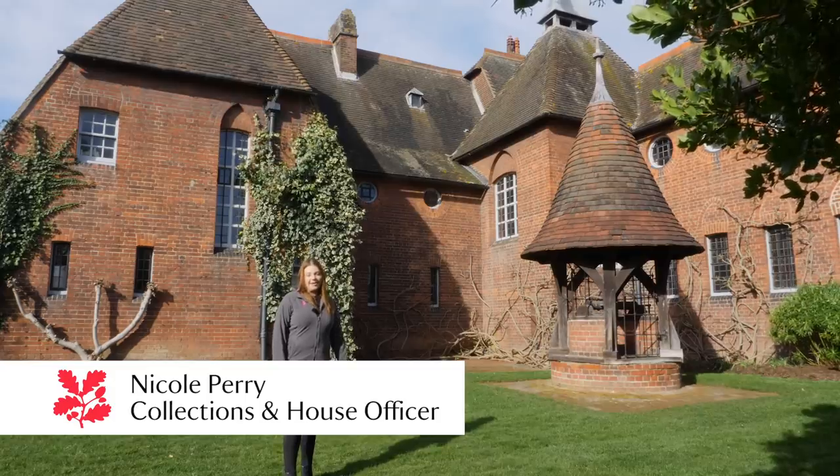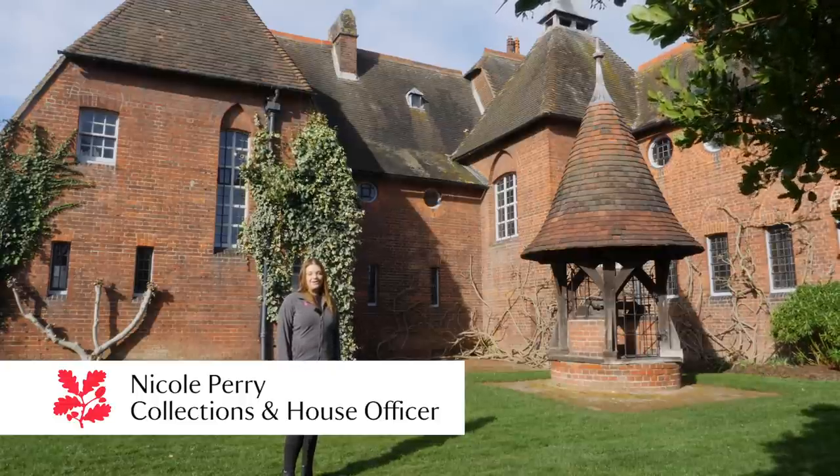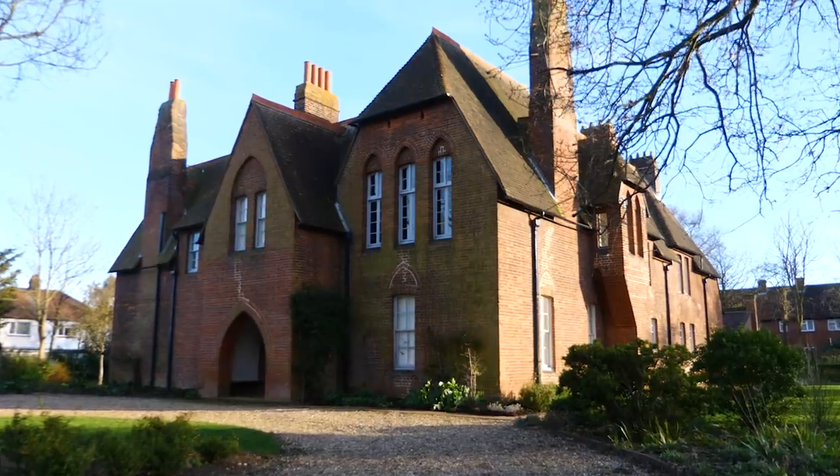Hello, welcome to Red House. My name is Nicole, I'm the Collections and House Officer here and today I'm going to show you around Red House and tell you all about it.